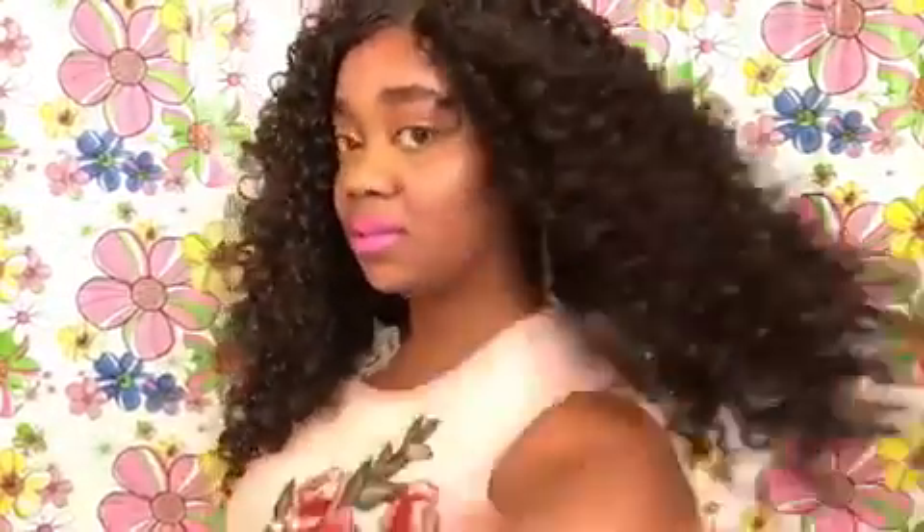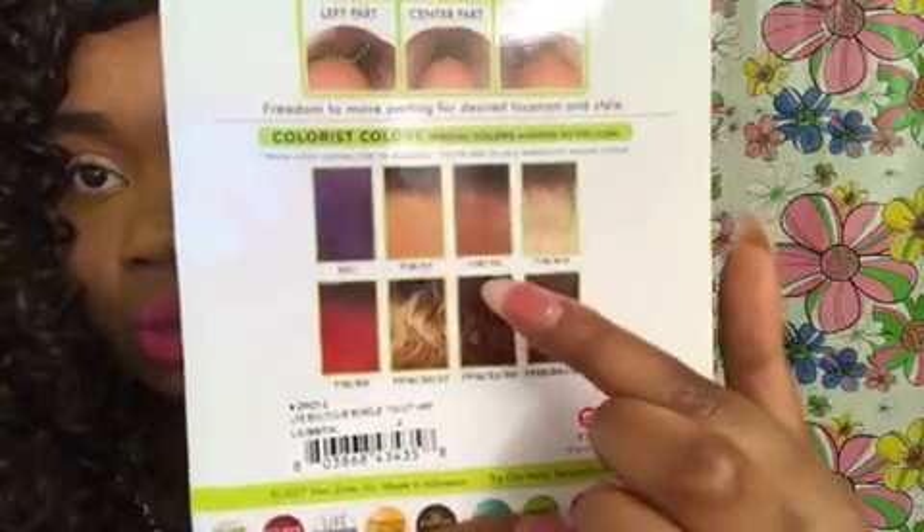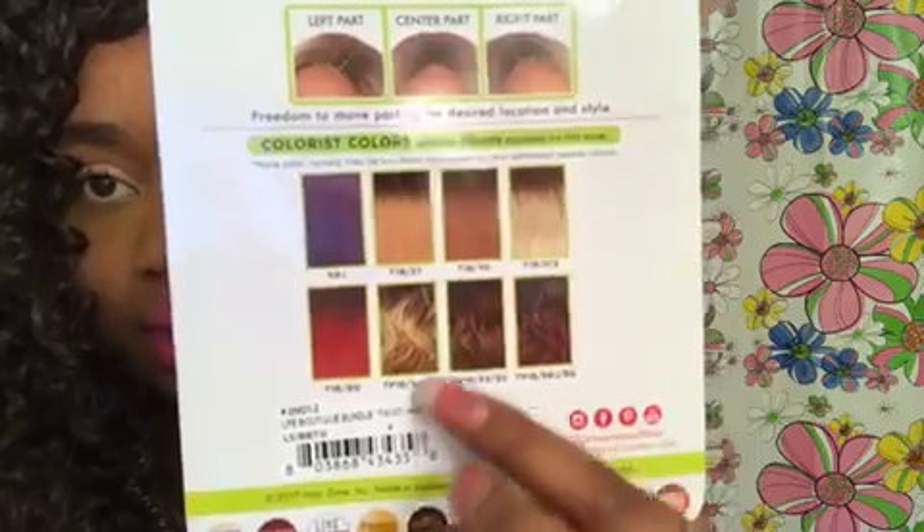I'll go ahead and show you the parting in the next unit so you'll see exactly what you have to do to make that one your own. Let me give you a 360 — front, right, front again. You can curl this hair up to 400 degrees — 350 to 400. I would say go to 300 or 350 just to be safe. This is premium fiber, which means that this wig is synthetic. The wig comes in a lot of different colors — your T1B, 27, 30, burgundy, blondes, and things like that.